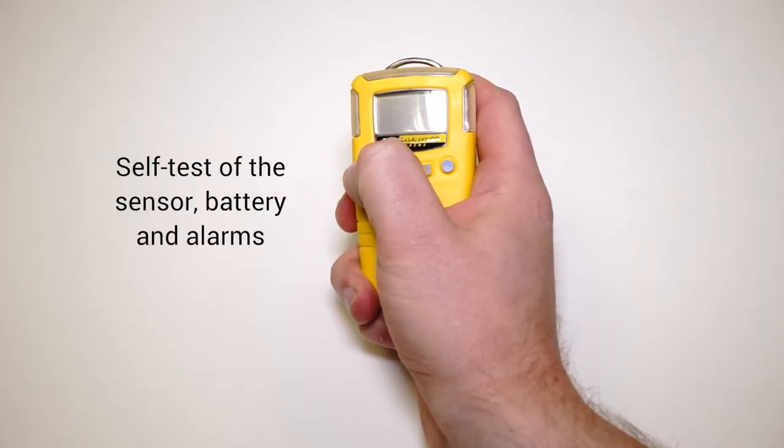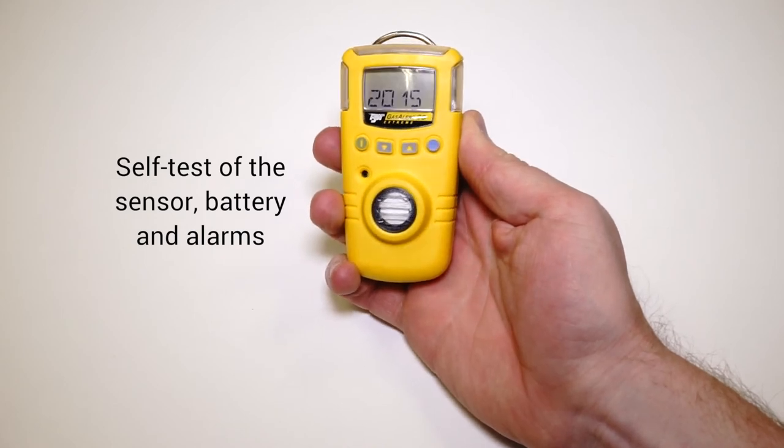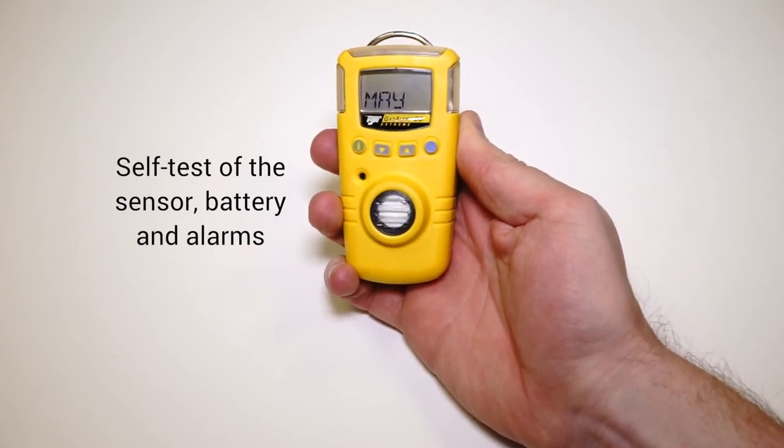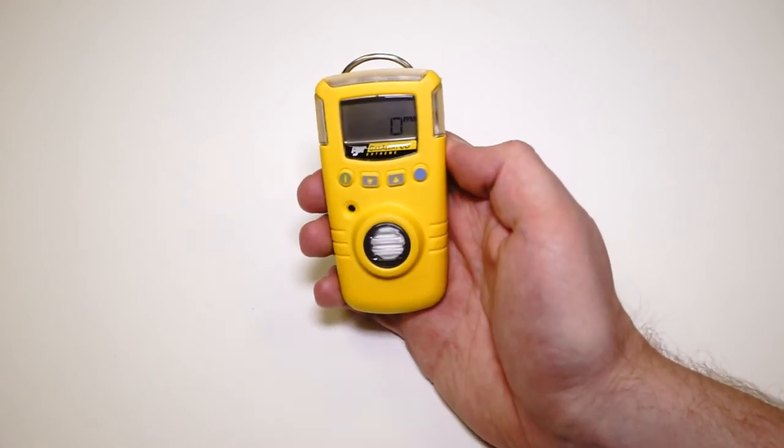As soon as you switch the unit on, it's going to carry out a self-check. It's going to check the sensor's working properly, it's going to check the battery's working properly, and it's going to check the vital alarms. So you know that you're not going to go into an application and have this unit not operational.